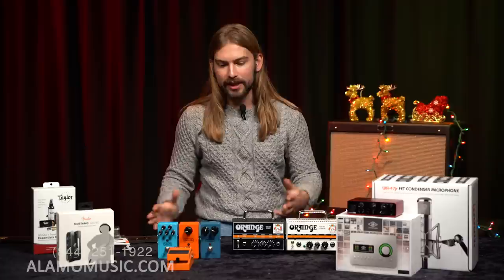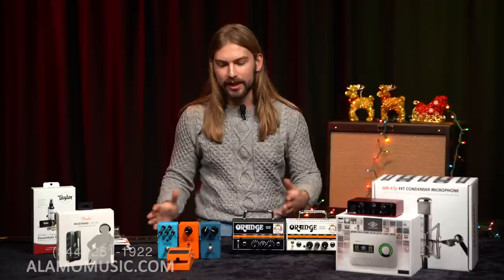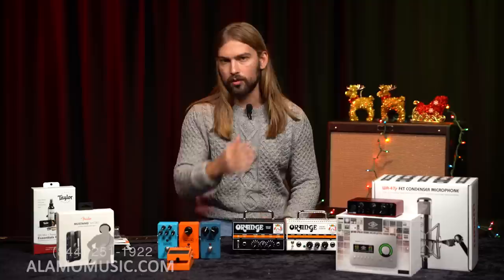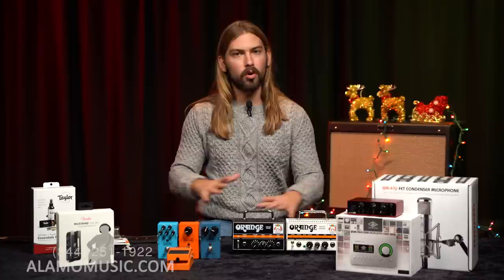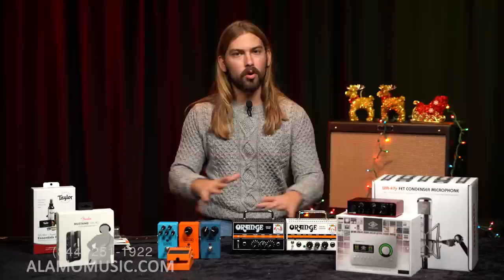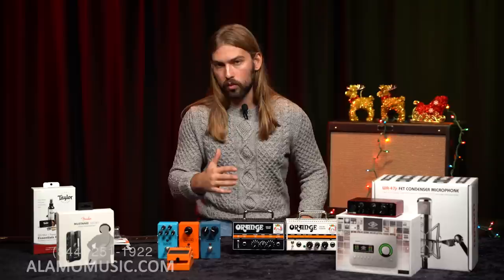Switching gears to brand-specific things: every brand has straps, tuners, and swag you can get if a friend or family member is a fan or collector. But I don't think anybody does it as well as Taylor. They make it a whole experience you can buy into when you get a Taylor guitar — all kinds of Taylor-branded accessories and really fun stuff to add to the collection. I want to talk about Taylor Wear, their sub-brand of cool branded things.